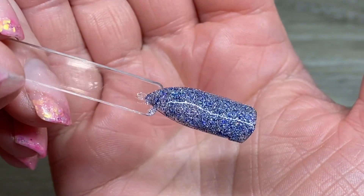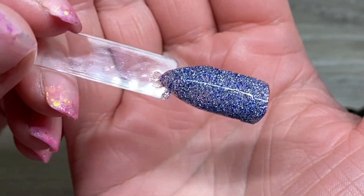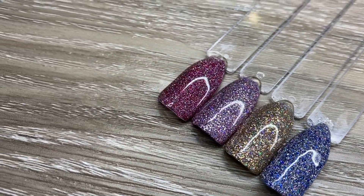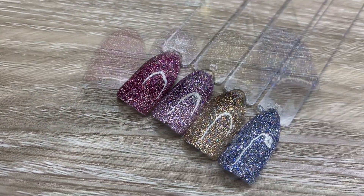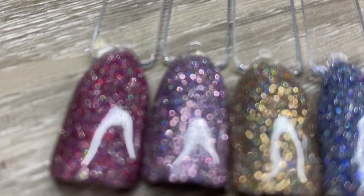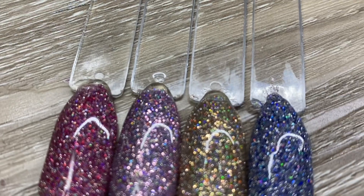It is so, so stunning. As you can see, love it. Let's take a look at these all together and top-coated. You really can't judge a glitter until it's top-coated. It's so, so pretty. Thank you so much for watching. Please like and subscribe, and we will see you all later. Bye-bye.